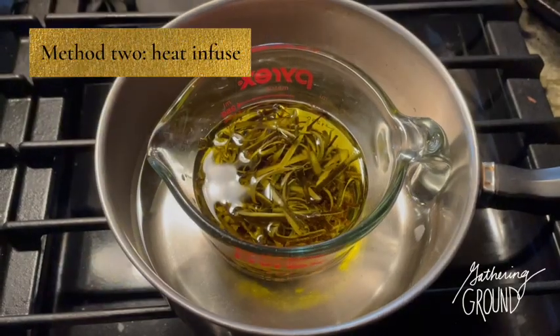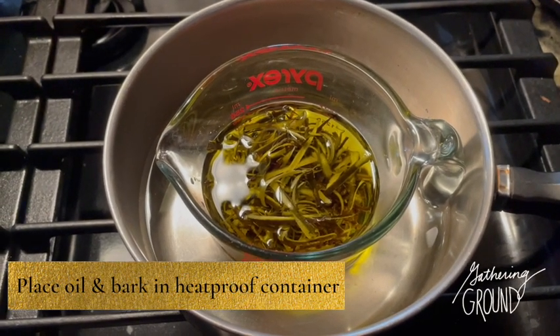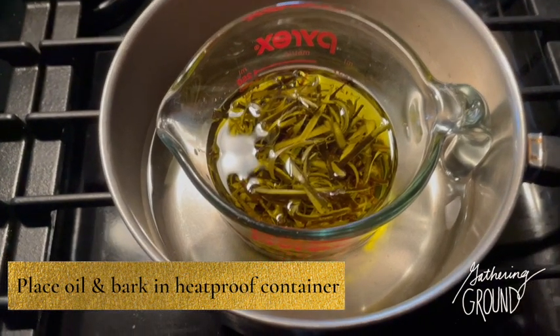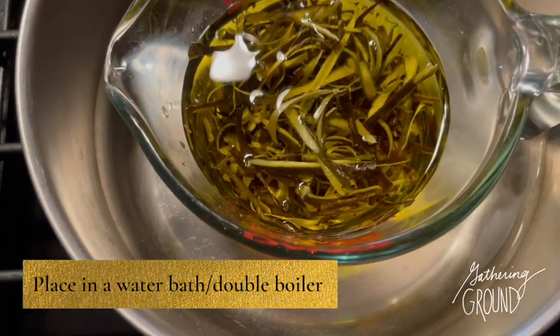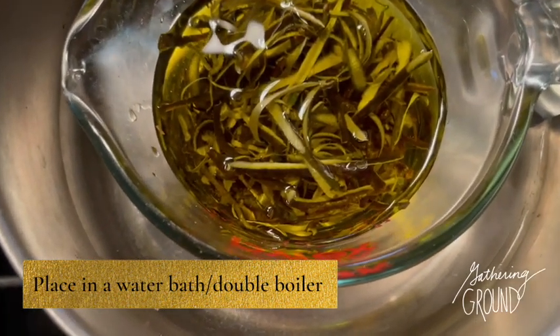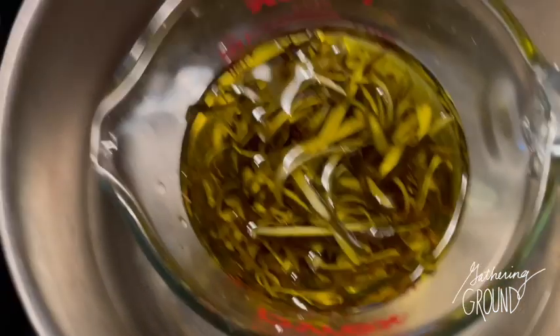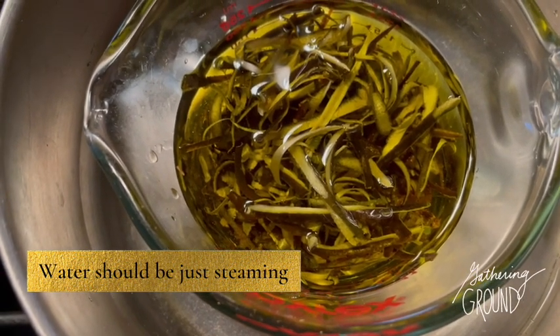Now for the heat-infused method. We're going to make a double boiler — I used a small saucepan and a glass measuring cup. Fill the saucepan with just enough water so that the measuring cup isn't floating, and you also don't want to risk getting water inside of the cup. Let the water just gently steam on a very low heat.